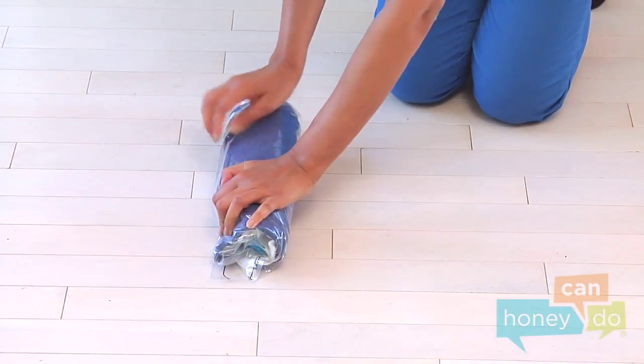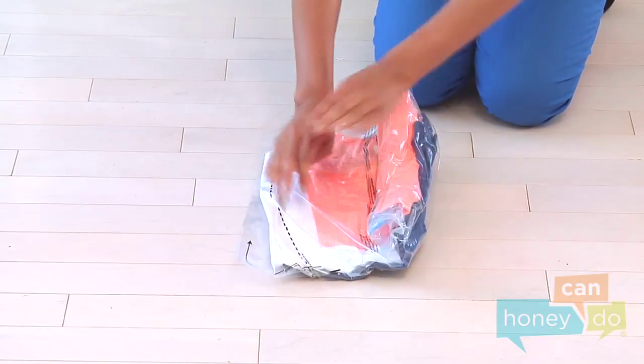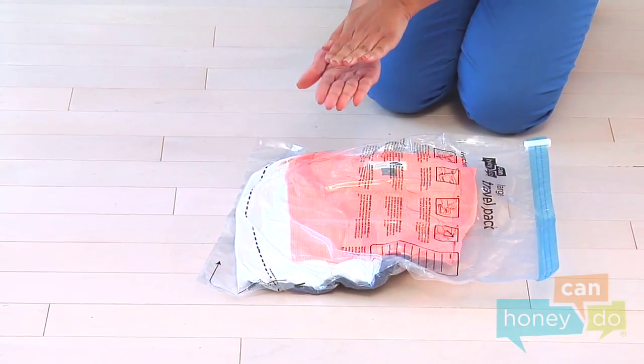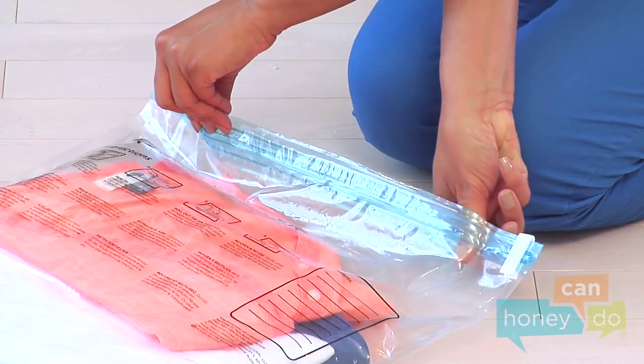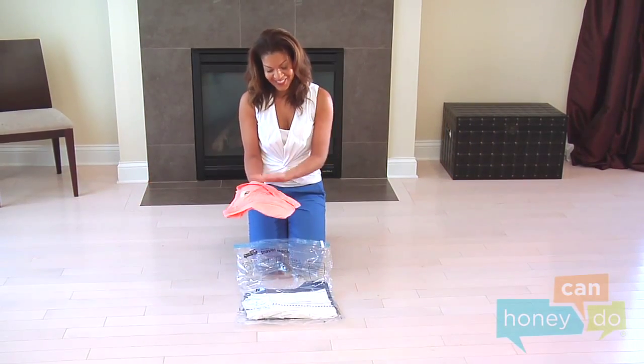Now, unroll the pack. See how compact the items are? To open and reuse, gently unzip the bag and carefully remove your items. Never tear or puncture the bag. And travel packs can be used again and again.